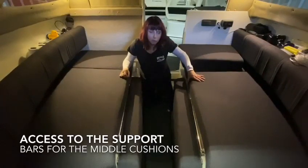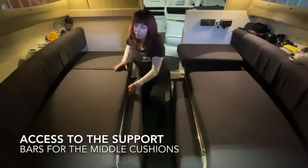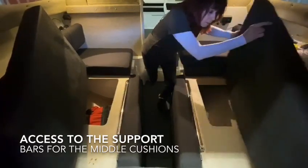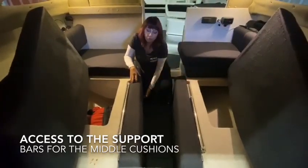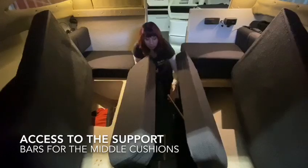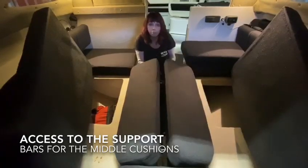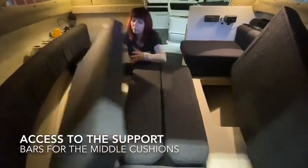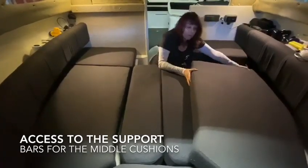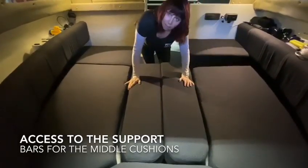There's a little trick to set up the bed in the 2380 and the 2080. What you need to do is move two side cushions out of the way. Once you've done that you'll be able to lift up your two middle cushions, and there will be two bars that we're going to move across that give support to the middle cushions. Push them down, then replace your side cushions back into place and there we go — you have half the bed ready to get made.